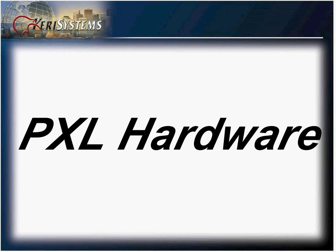Cary Technical Institute. This portion will be covering the PXL hardware line offered by Cary. Let's take a look at the various products offered.